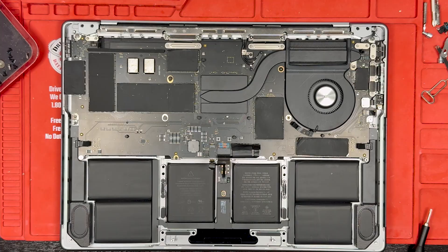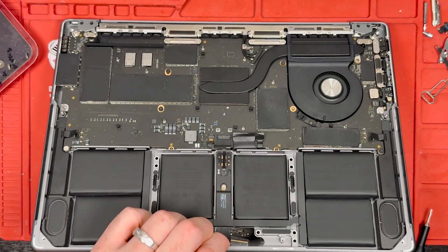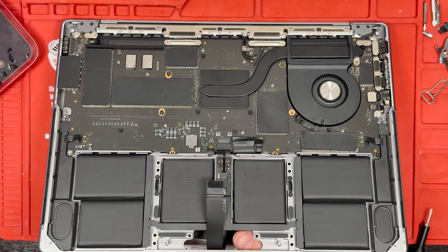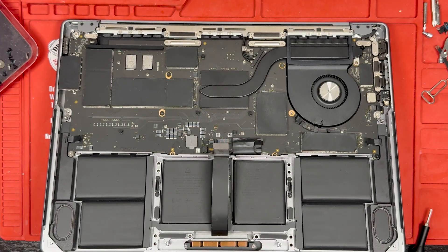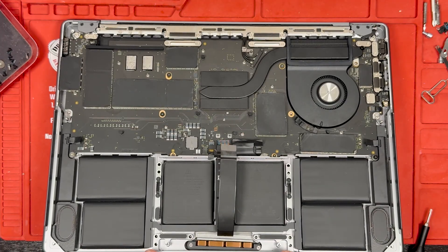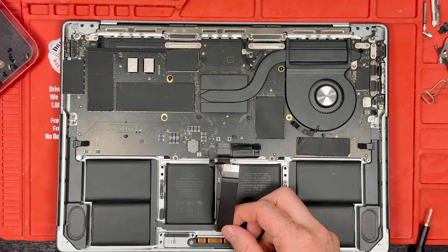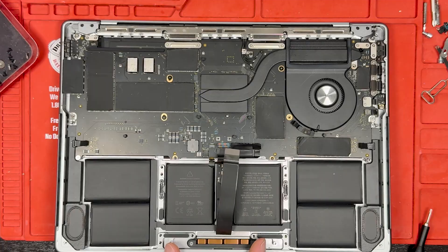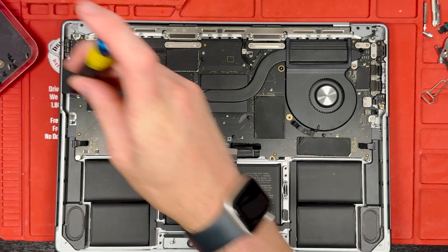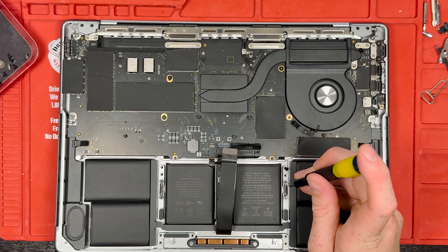Now we have the new trackpad — it came with a flex cable. Sometimes it doesn't, but mine did. There are also these little pieces of metal that you want to remove, but mine came with those on there as well. Get it placed, lift it up, and hold it in while you screw down two corners. Don't tighten the screws too much or the trackpad won't click at all — you want to leave them a little bit loose.